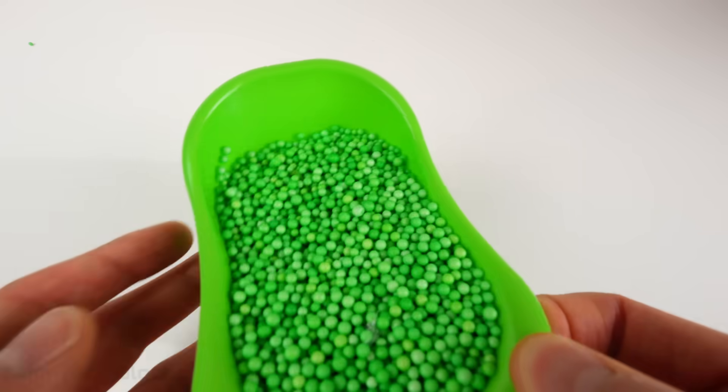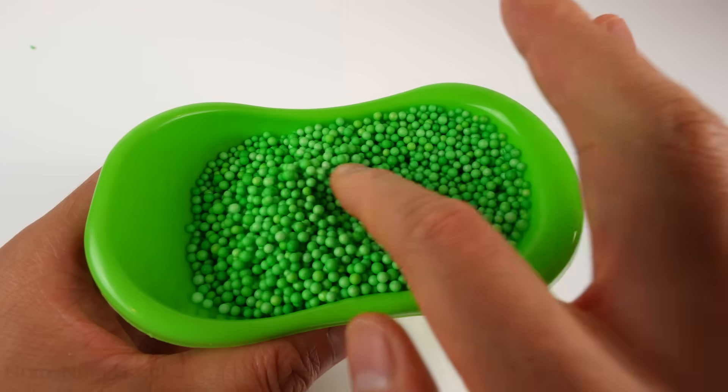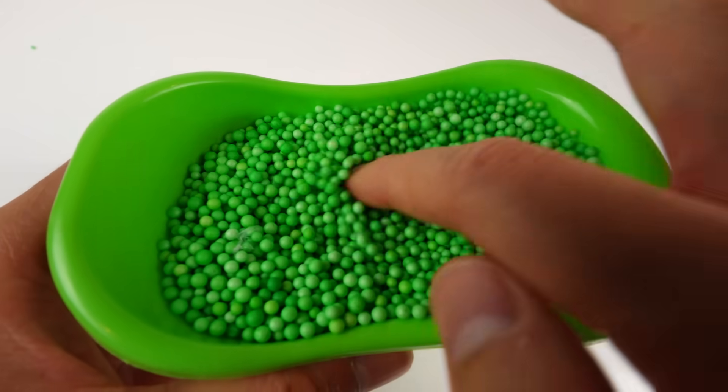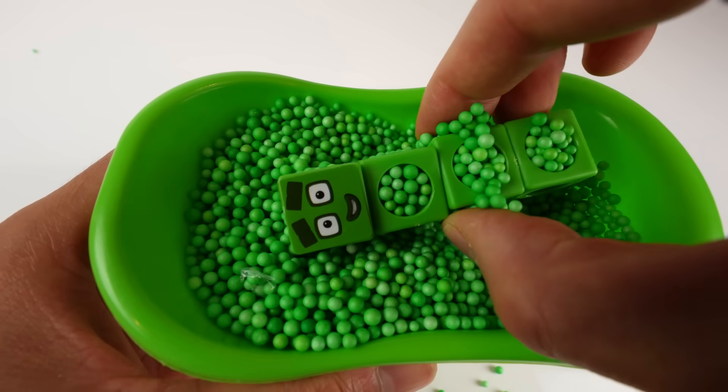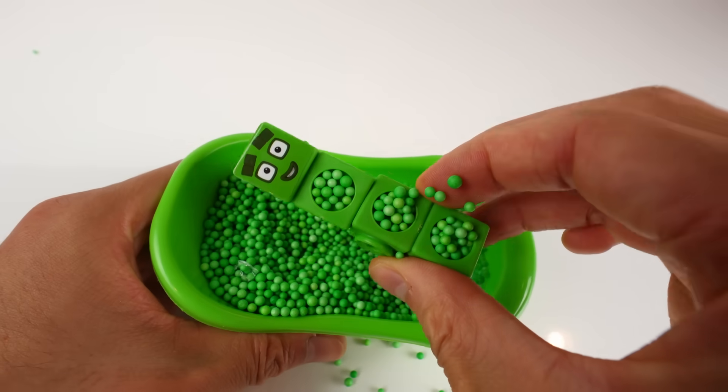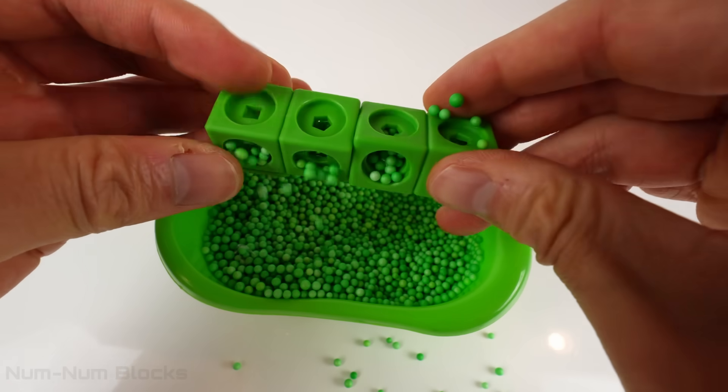Let's see who's under the green balls! I see something — it's green! It's a four-by-one rectangle. It's four!